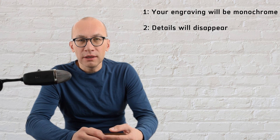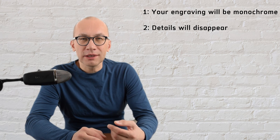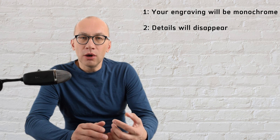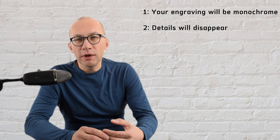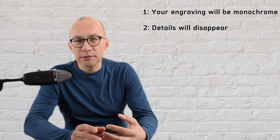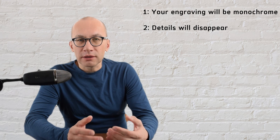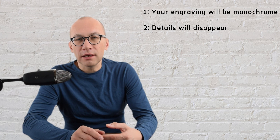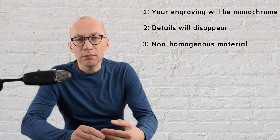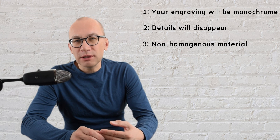Limitation number two: you will engrave a medium that is inferior in terms of color resolution as well as details compared to paper or a computer screen. Just like we discussed in the previous limitation, you will lose the color, but also the material you engrave will likely not have the same DPI resolution — meaning how many details your eye is capable of distinguishing once the engraving is complete.